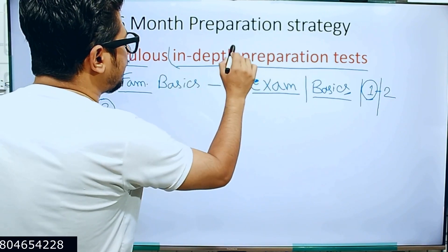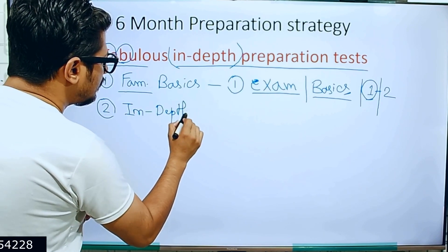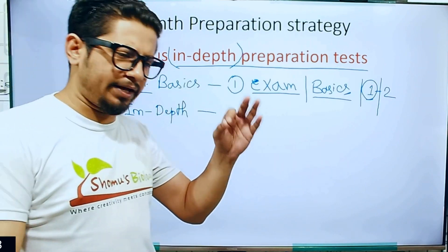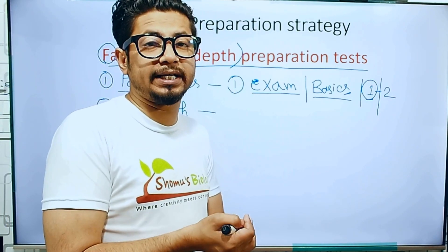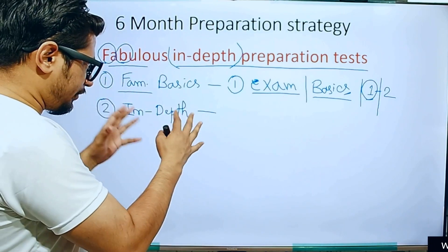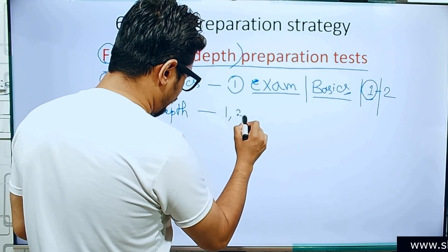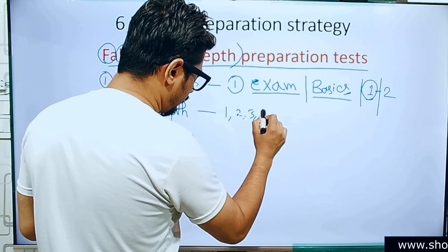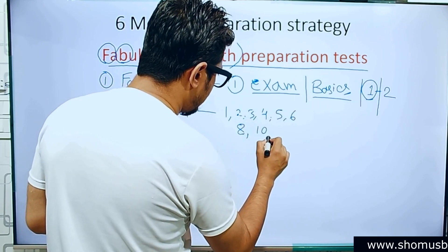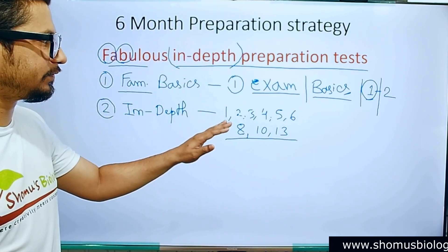The second step is in-depth preparation, where you read and learn every single important topic for the CSIR NET examination in much more detail. Particularly, the units you should cover are Unit 1, 2, 3, 4, 5, 6, 8, 10, and 13. I always want my students to at least follow these units, because altogether that covers 9 units out of 13.